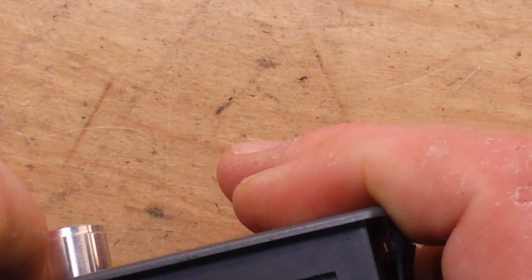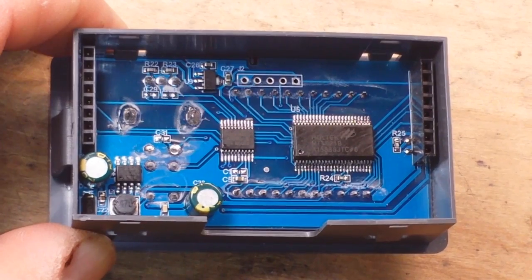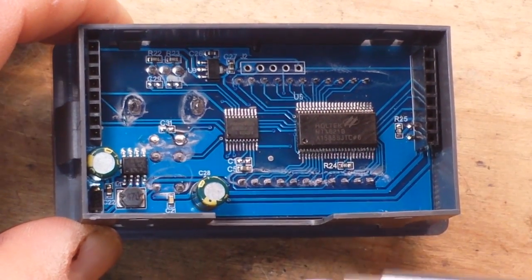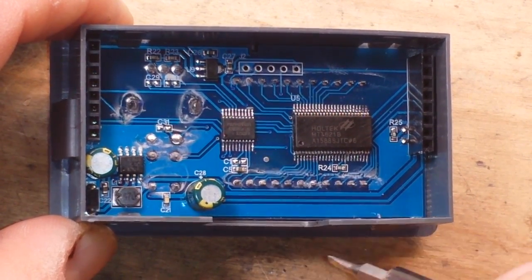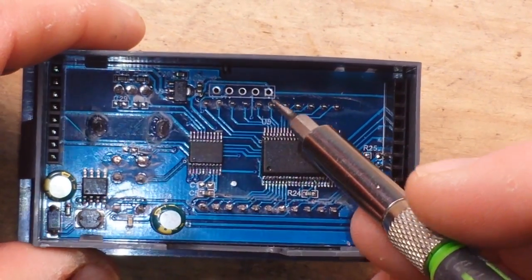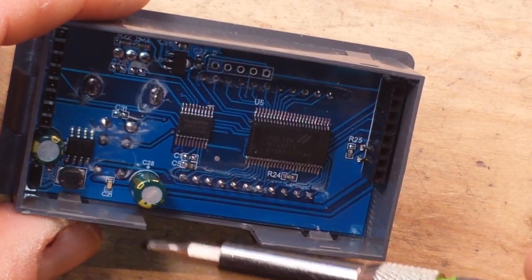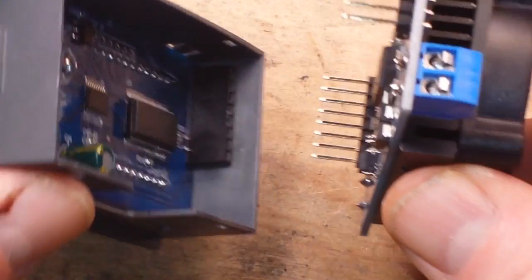We see our pin sockets and a lot of flux residue. This is the Holtek LCD controller and this is a Nuvoton 16-pin microcontroller. This looks like a JTAG interface there. We've got 8-pin op amps, a little inductor, a diode, and a couple of smoothing capacitors. This is really quite simple and ingeniously built.